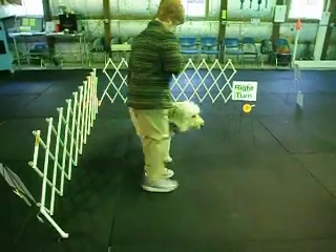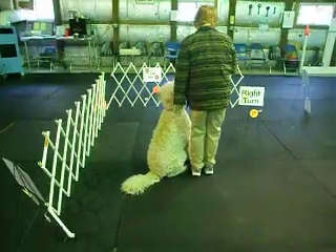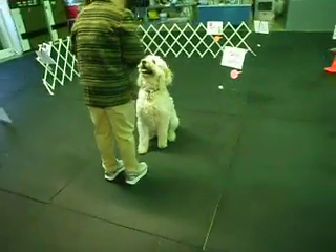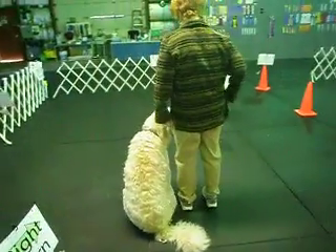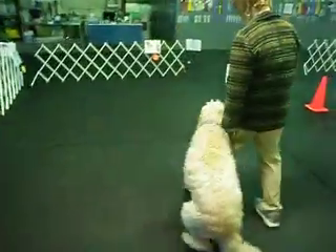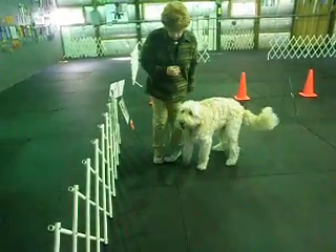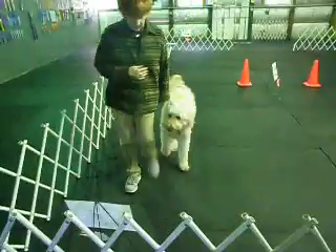Back. Apple, here. Apple, right. Here. Here. Here. Back. Here. Here. Here.